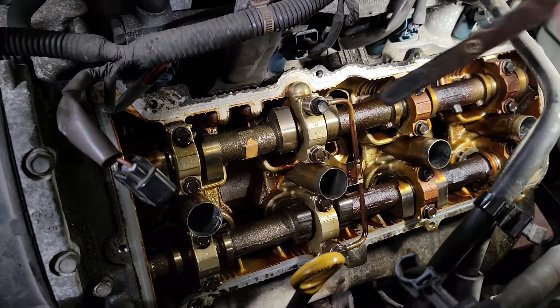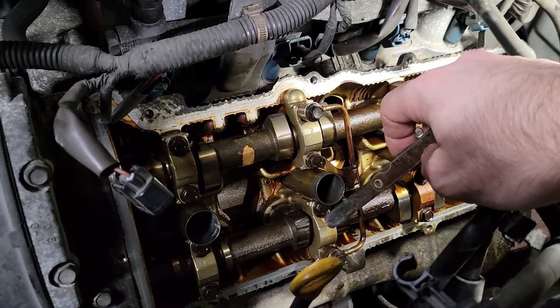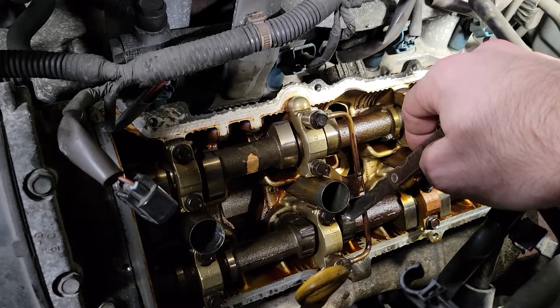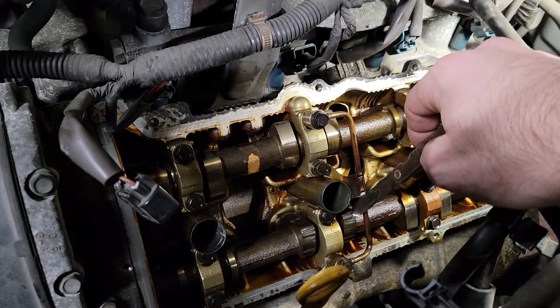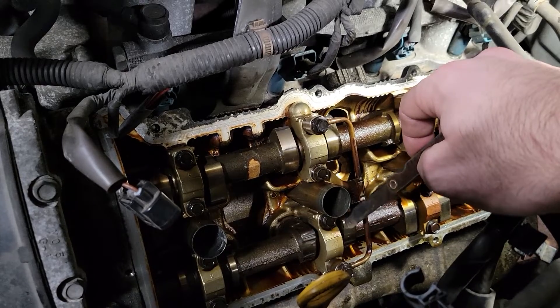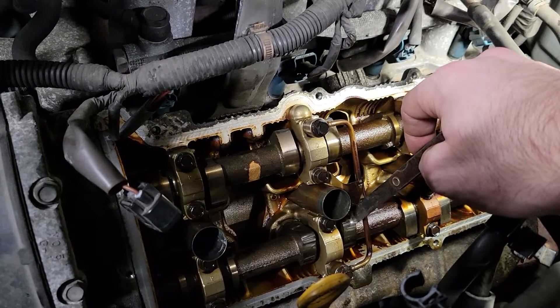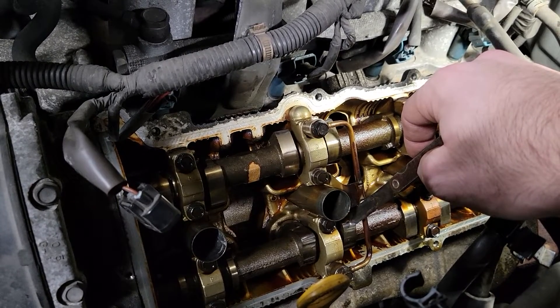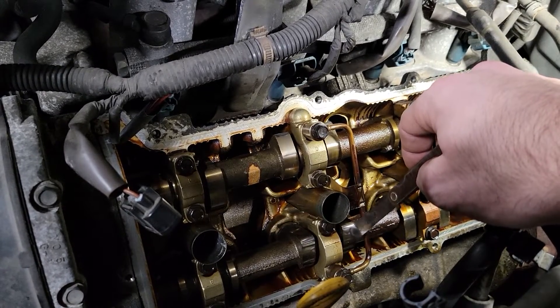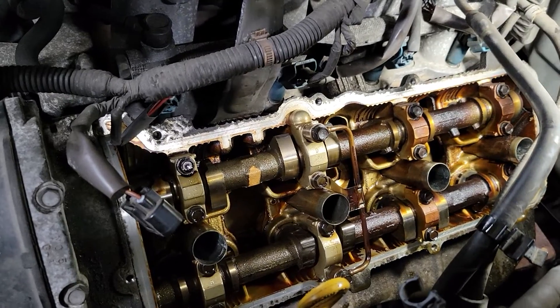The one I was really interested in is cylinder three, because that's where I have the low compression reading. I was anticipating there might be some adjustment needed there that could improve the low compression, but unfortunately these are pretty much in spec.